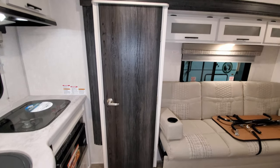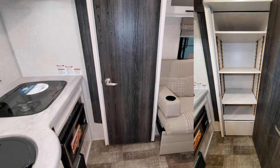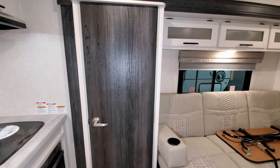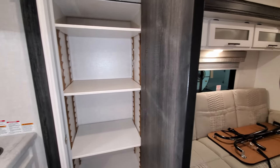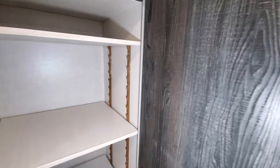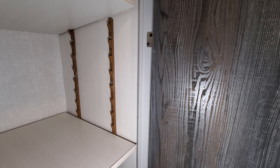You also have a large pantry, which is part of the slide-out system. The shelves inside are adjustable, so if you need extra height between shelves you can adjust them as needed.